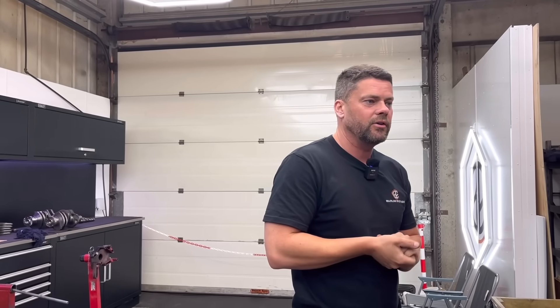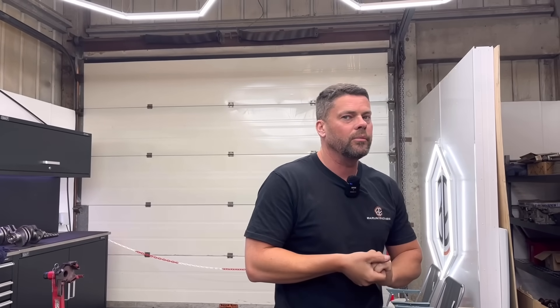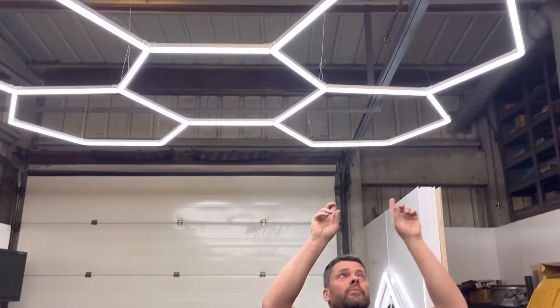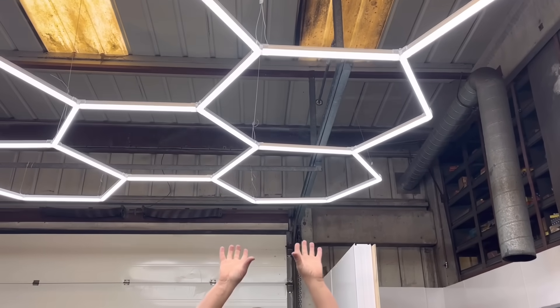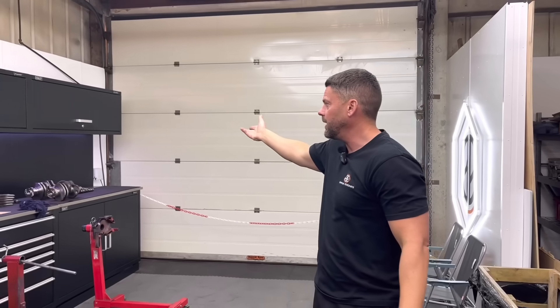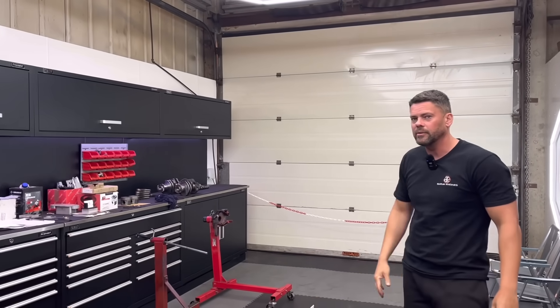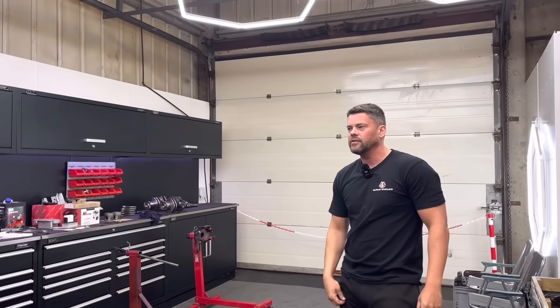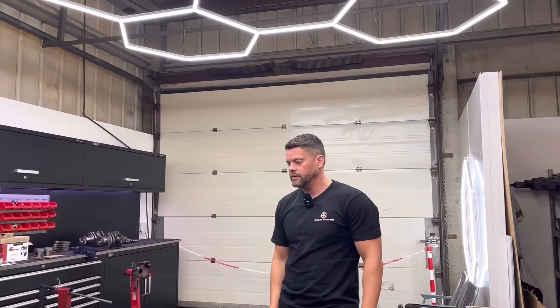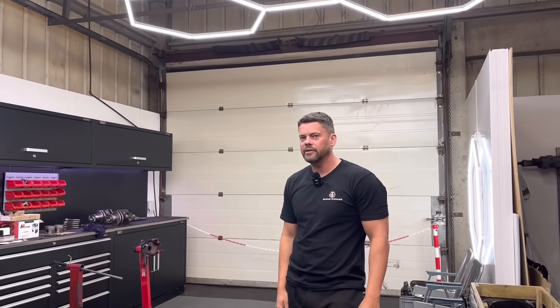Let us know in the comments what you think about the colour - I'm half expecting quite a lot of people to not like that, but I think it'll look smart. We're going to get the hex panelling - two hexes in the office and in the reception room - which will brighten it up quite a lot. It'll be a bit like here where you've got the black cupboards but it's nice and bright because of the lighting. That's the idea - all getting a bit tidier.